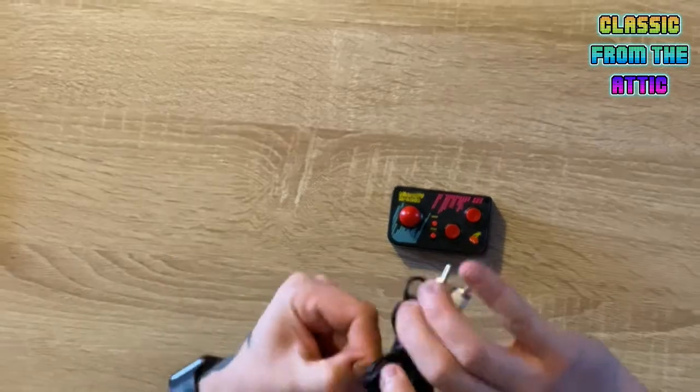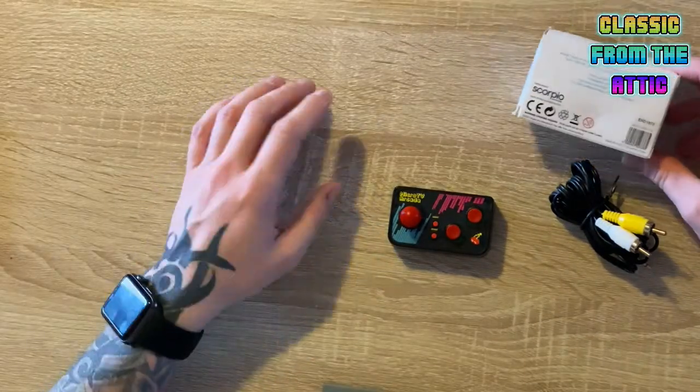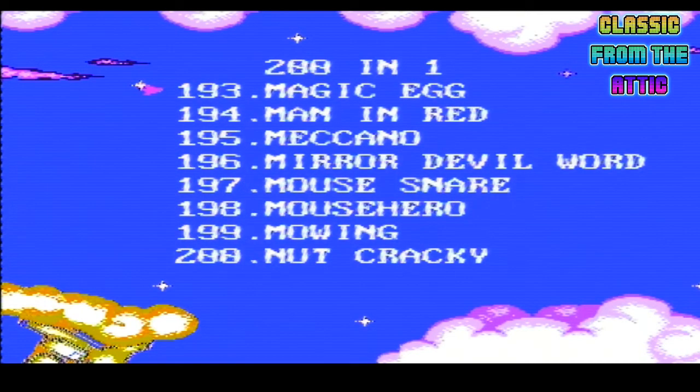What games we've got on it, we don't know, because there's no list - and even the instructions don't say. So it looks like we're going to have to find out. So I've got it plugged in, let's see what beauties we've got on here. F22 - never heard of it. Racing Fighter - never heard of it. Animal Blockies - whatever. Magic Johnny. Aerial Warfare - wow. So it's a complete load of shit. Magic Egg. Man in Red - fuck me, what trash have we got here.